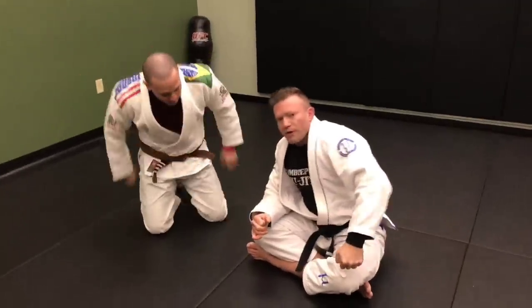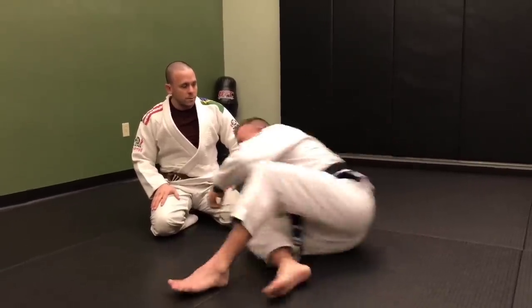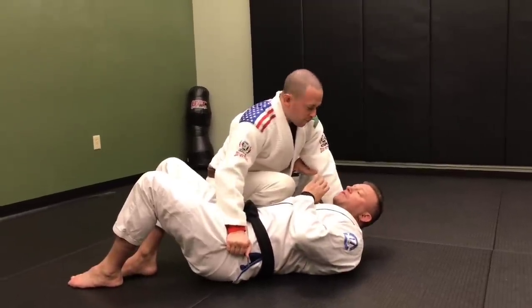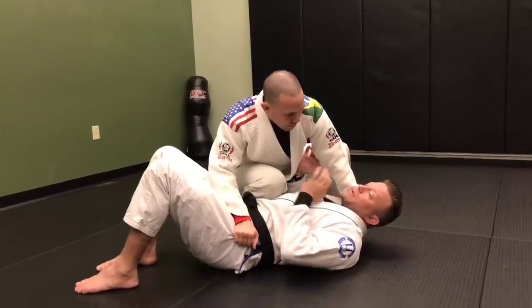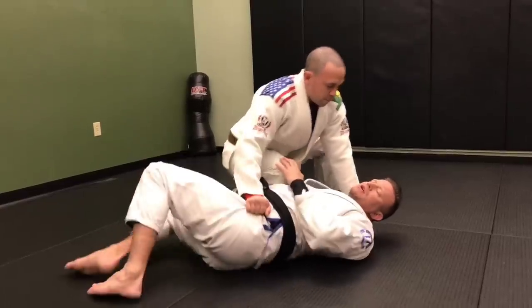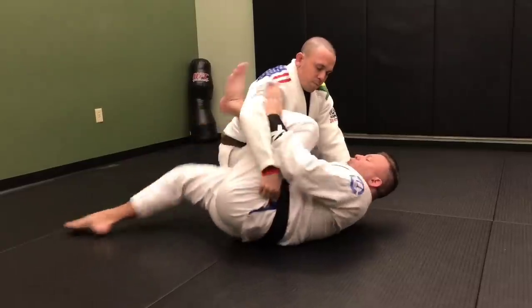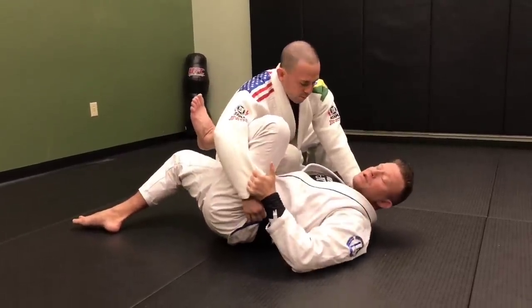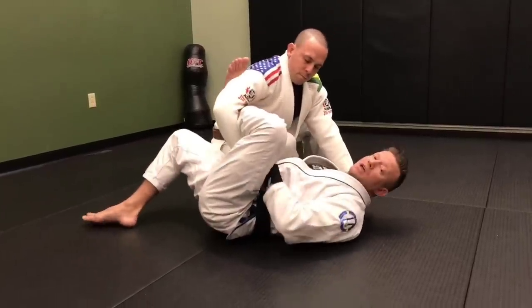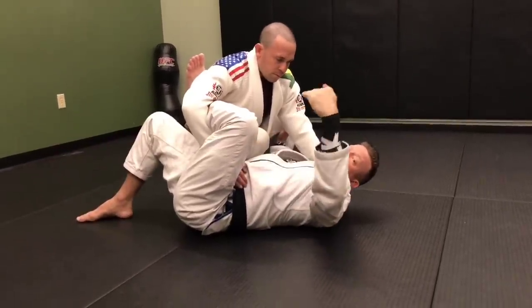One of the problems with it is sometimes he'll be really strong on that cross face and might not allow me to do that, and he may also switch sides. So if he's doing a good job cross facing me and making it difficult, another option I like is to try to get up on my side a little bit, turn and face him with my lower body, and shrimp out. I want to put my knee into this space inside here, then get my shin into the bicep. If I'm flexible enough, I may be able to lasso inside and do the same kind of thing.